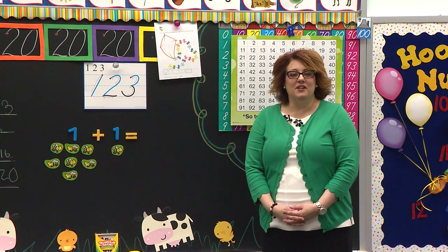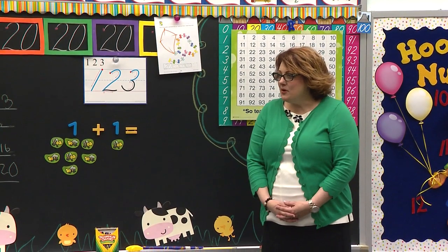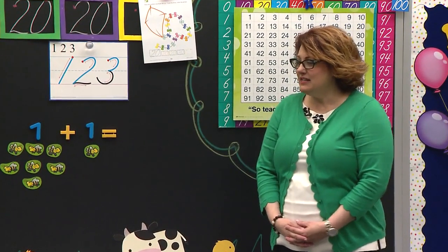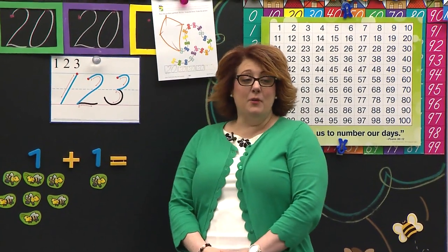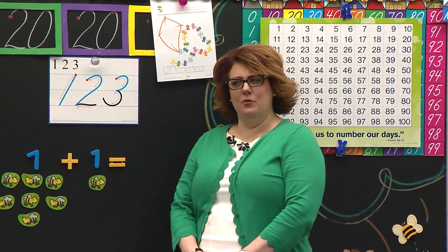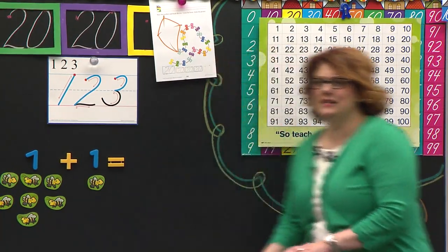Boys and girls watching, we are going to do another paper today and we're going to practice that number that we were talking about in our last lesson. What number is this? Two. And if I put a zero after it, what number would it make? Twenty. Are you sure? Let's do it.